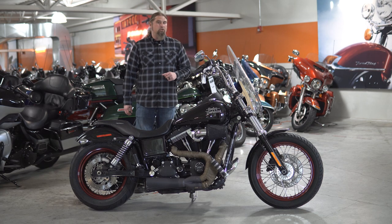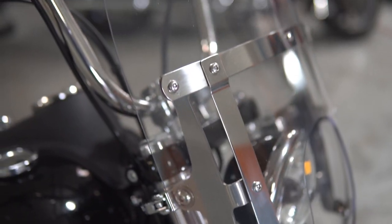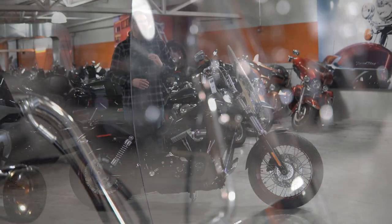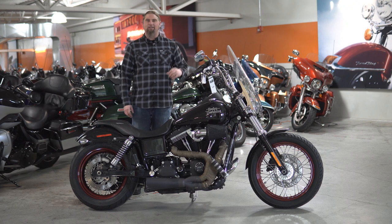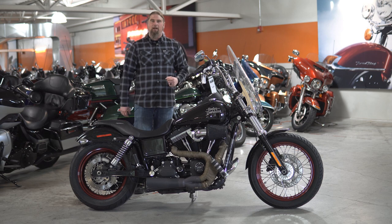Sticking up front on this 2016 Street Bob, you have the quick detach windshield — this just has the nice four clamps on it. This comes on and off in seconds, so you can choose if you're going to do the longer interstate rides and want to keep some of that wind off your chest and face, pop it on. If you're just ripping around the city and want to feel some of that airflow, two seconds and that bad boy is off of there.